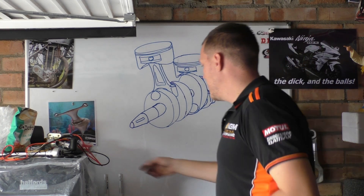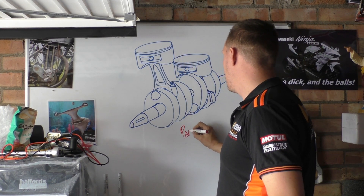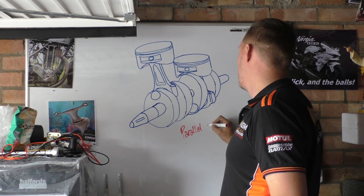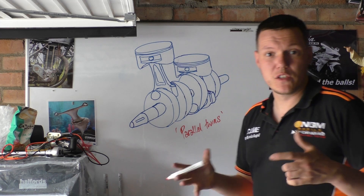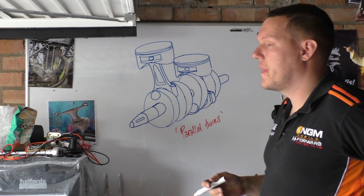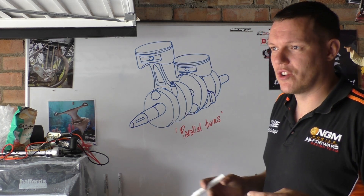My name is Matt, welcome back to the shop and today we're talking about Parallel Twins. So Parallel Twins — we've done the single, the thumper — so Parallel Twins, mind the shitty drawing. It's hard because I'm right-handed and I want to be that side of the board but I can't reach, so stuff happens.